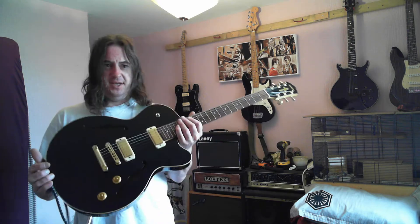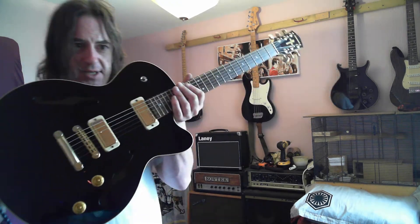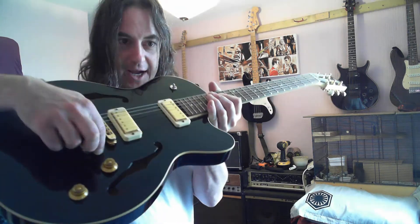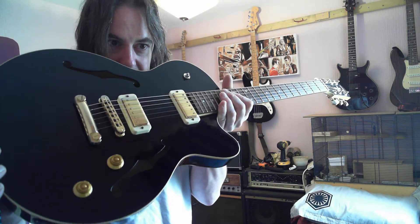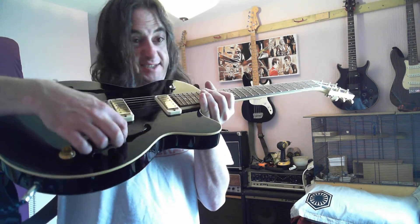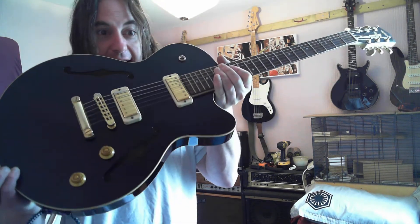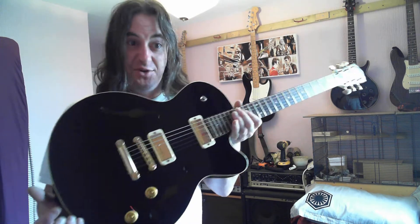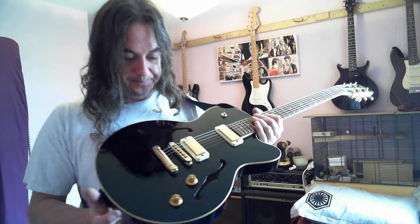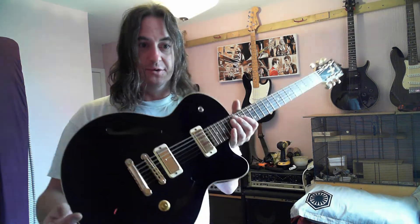So this is mini humbuckers, semi-hollow. I got it cheap because the seller said there was a crack in the paint, but it's actually a crack in the wood — you can see it when the light hits it. It's obviously been dropped at some point. But it's solid; it doesn't make any difference sonically. The only thing it affects is the value of the guitar, which is why I got it at such a nice price. Gold hardware, volume, tone, f-holes — very jazzy.